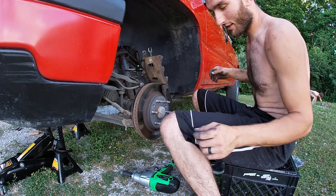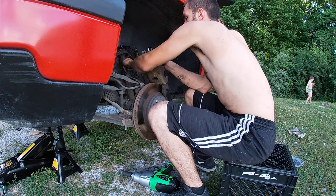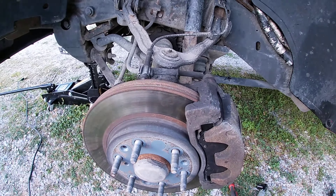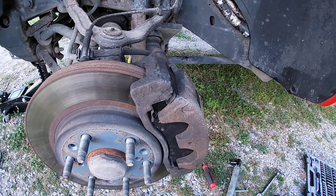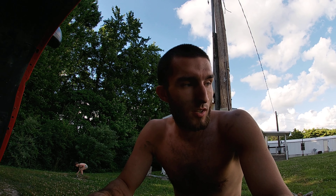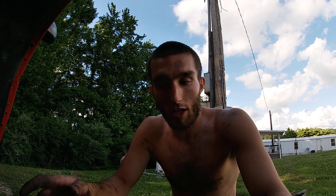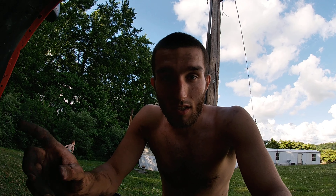The guy who changed my brakes last time put a lot of fluid in there, way more than it needed. If your brake fluid reservoir is too full, it'll leak as you're depressing the pistons. Just put the tire back on, do a star pattern on the lug nuts, and you're set to go. Of course, drive around and make sure everything's good, and I'll catch you in the next video.